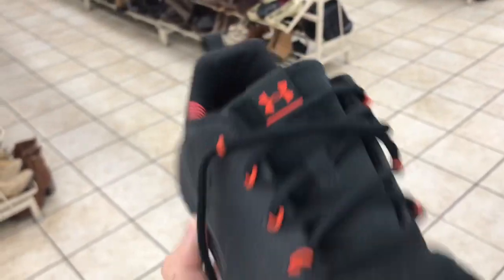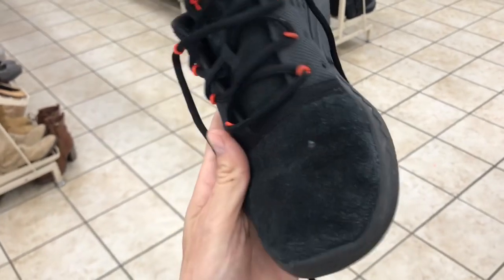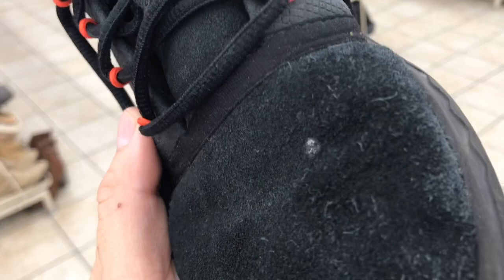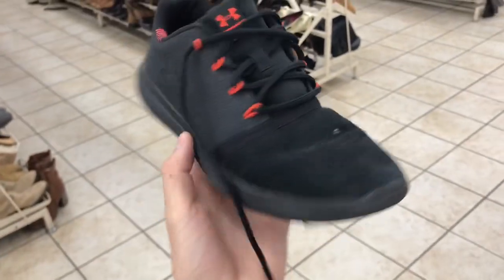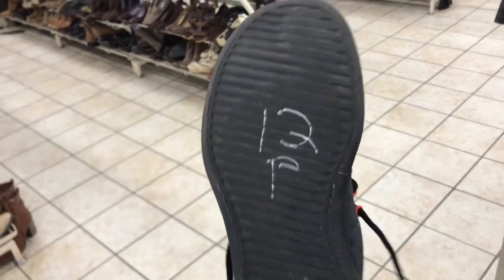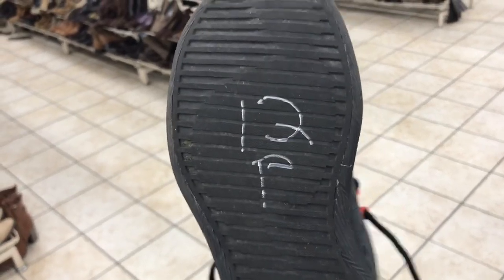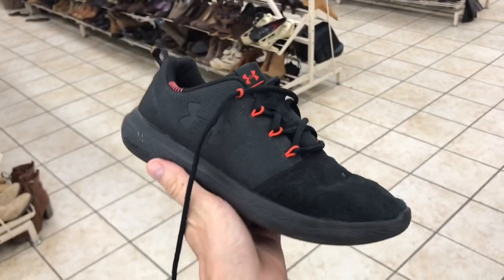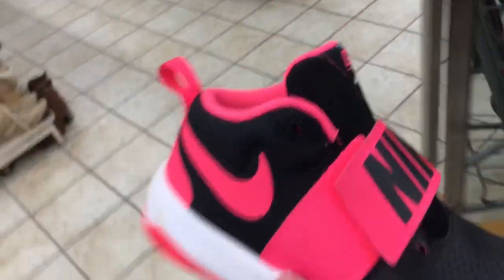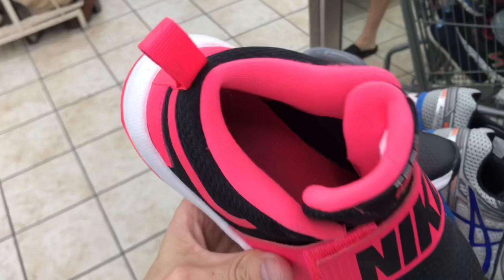Here is a pair of Under Armour — it has the suede toe, no rips or tears, original insoles. You always want to make sure that if you see anything on suede it's not too bad. We'll be able to get this off. Still plenty of life left, and at half off these are only six bucks — these are keepers.